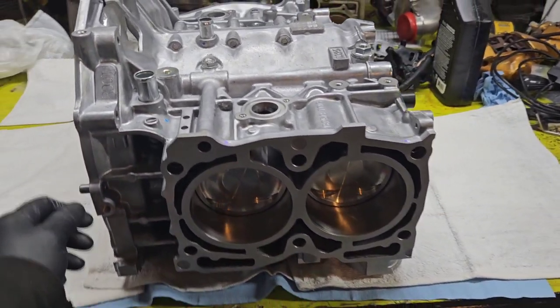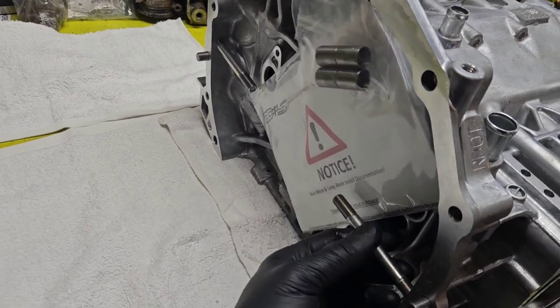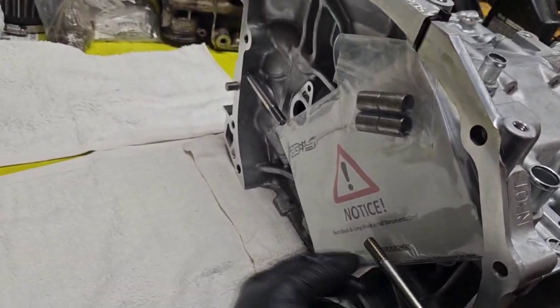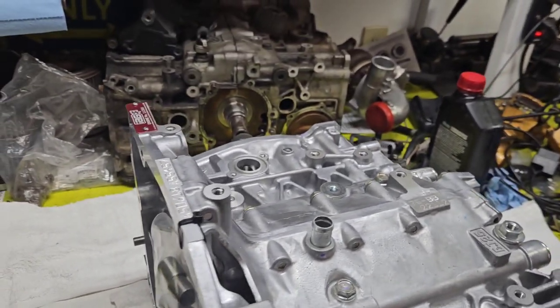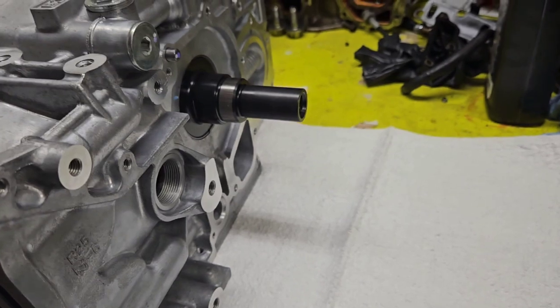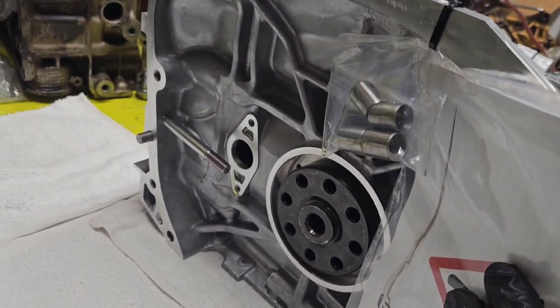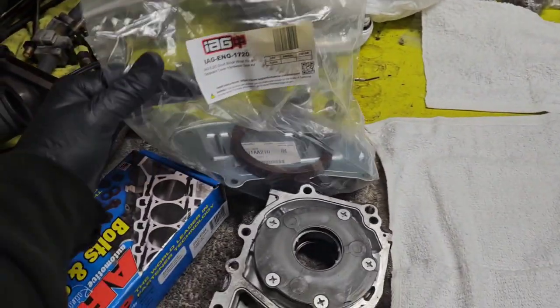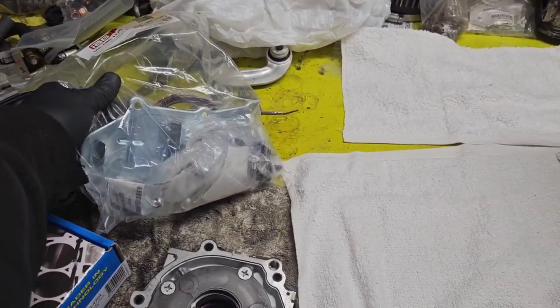Just for cost reasons. This is basically how it comes — they put the studs nicely in here for the lower end, and they also come with some instructions and dowel pins. But other than that it's pretty bare. It doesn't come with any of the block plugs, the oil separator plate, the rear main seal, or any of that stuff. They actually sell a kit with basically all of that stuff you need.